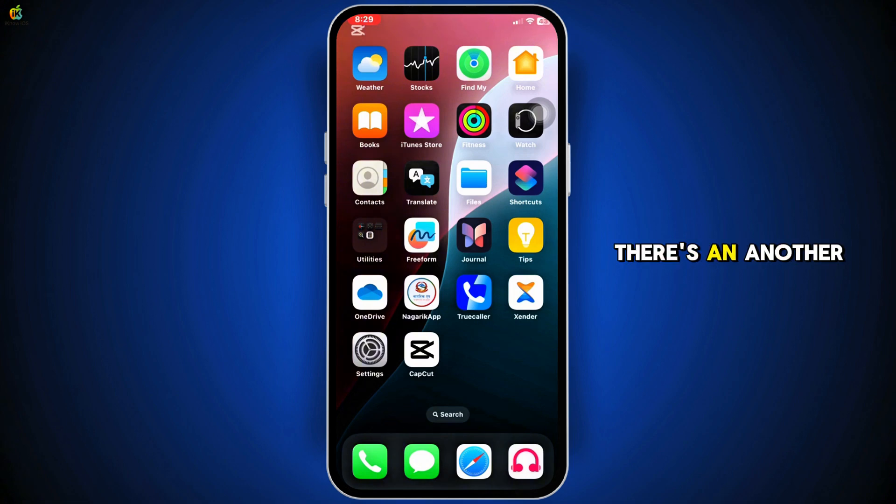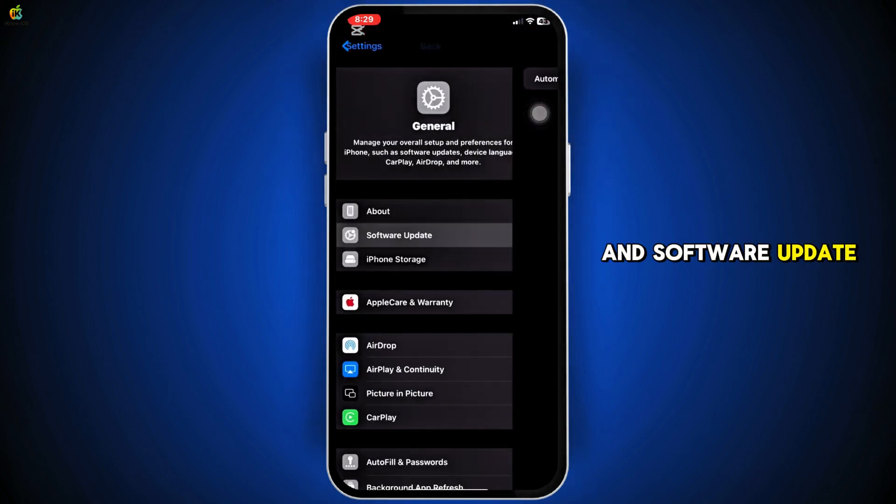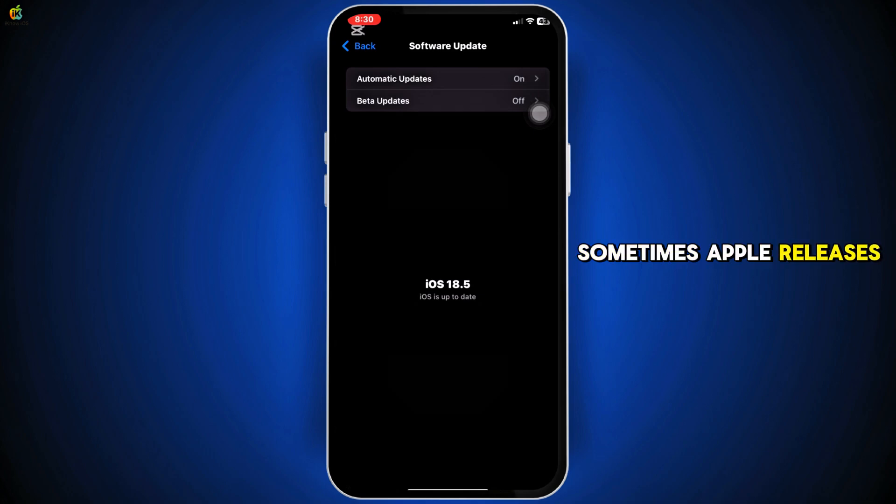Second, check if there's another update available. Go to Settings, then General and Software Update. Sometimes Apple releases quick patches after a big update.